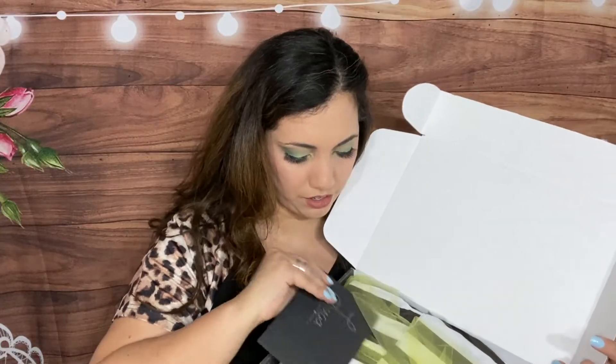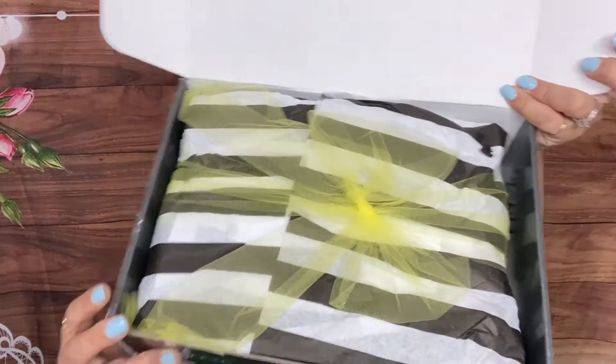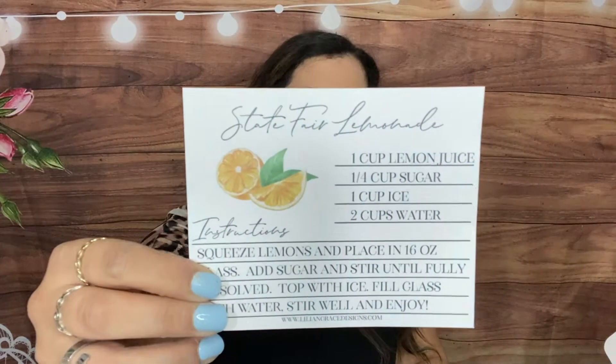Look how beautifully it comes wrapped — we have a card and a perfect bow. Let me open the card. There's a state fair lemonade recipe card inside and a thank you note that says, 'Thank you for being part of the Say It With Grace community. With grace, Shonda.'